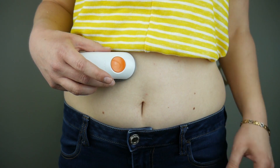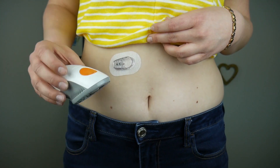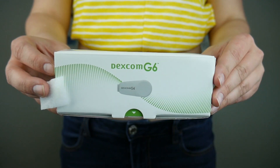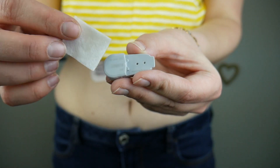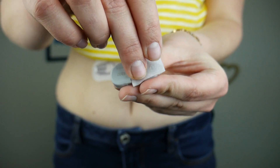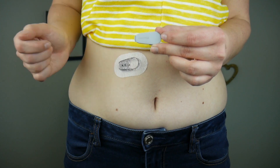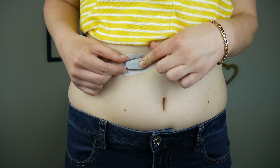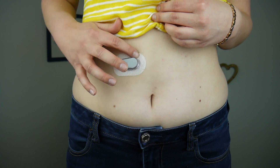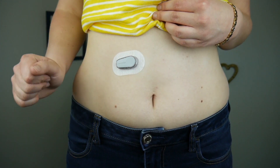There we go — boom, it's in. I love how easy it is to pull off the inserter once it's in. Now I'm going to take my transmitter out and clean the back with alcohol. Next I'm going to insert the tab of the transmitter into the sensor and snap it into place. Then just circle around the adhesive three times and you're good to go.